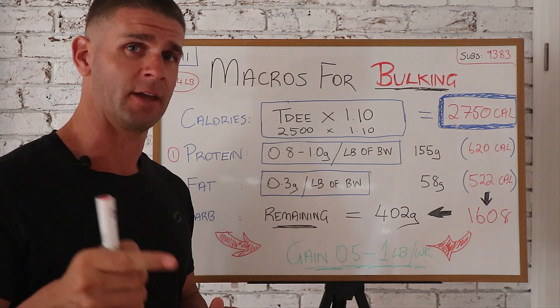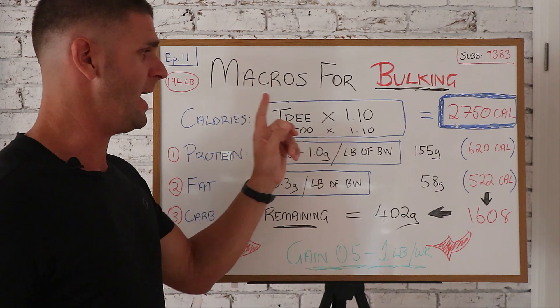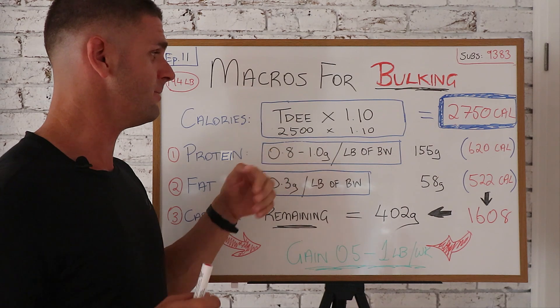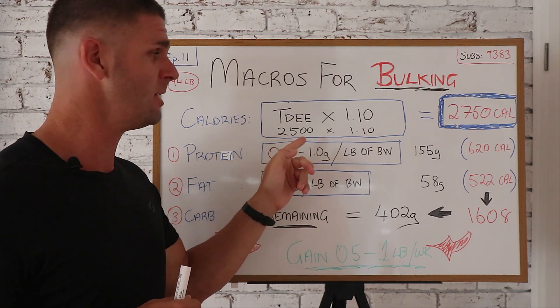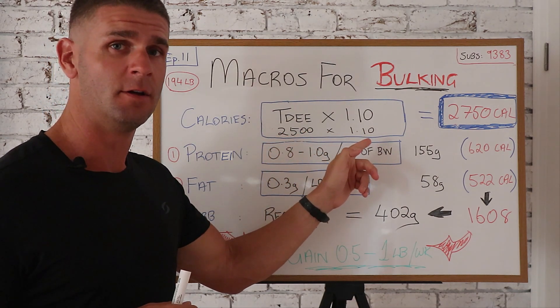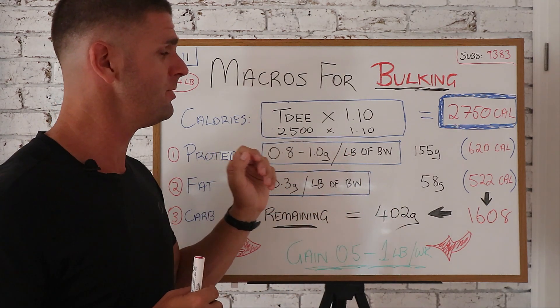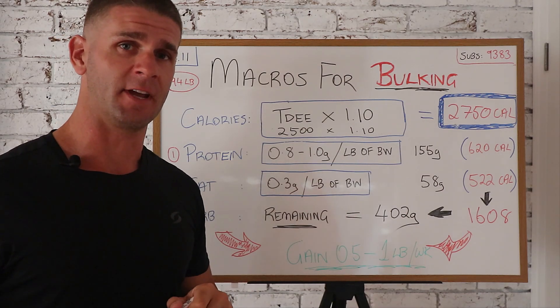Go click on that link, then come back to this video. You're gonna add 10% on top of your TDEE. So TDEE for me is 2,500 calories, times 1.1 — because we want to add 10% extra calories onto that 2,500 — that gives me 2,750 calories. You're gonna figure this out for yourself.